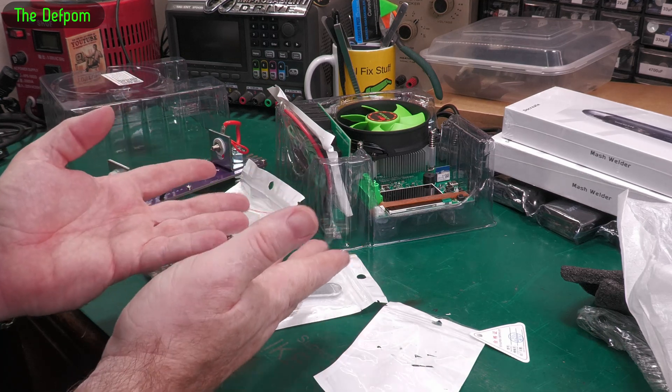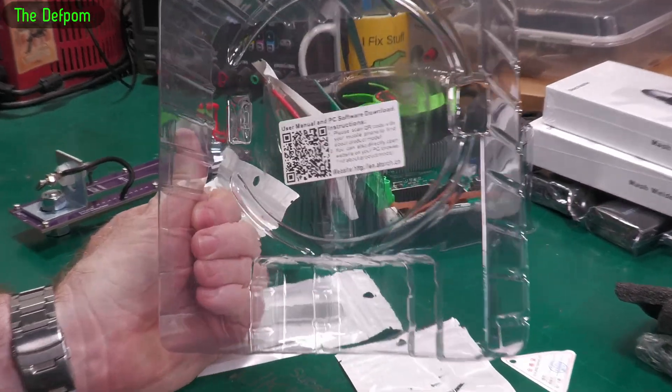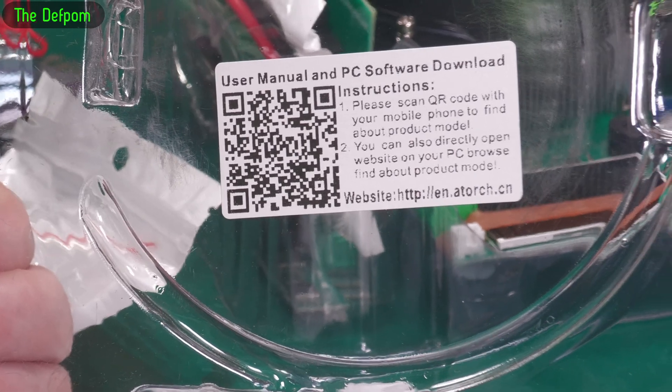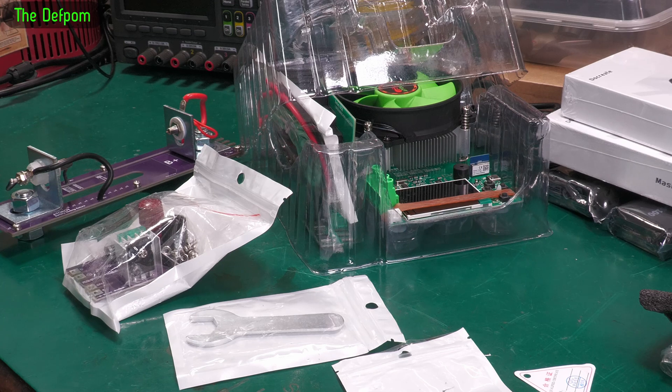Go and follow the link for this thing to find out more about it. It's got software apparently — scan the QR code to get the software. I don't know what wattage this thing was — it'll be listed somewhere.